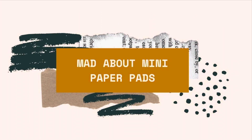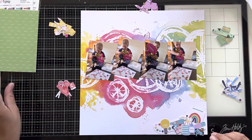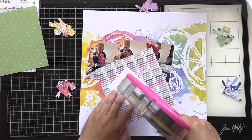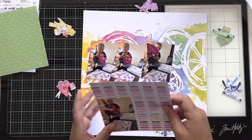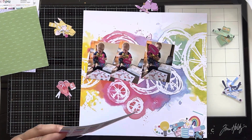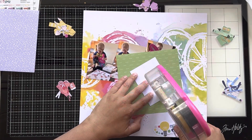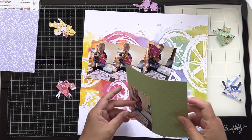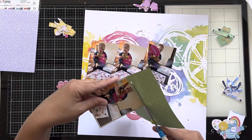Hello everyone, it's Katie here from the Scrappy Sisters. I'm participating in a fun series or hop about mini paper pads hosted by Moira and Crystal, with lots of people participating. It's just getting us to use our six-by-six or mini paper pads — they don't even have to be six-by-six. I thought this was a really good fit for me this month.